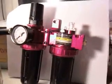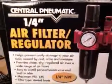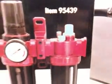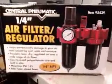What we have here is the air filter regulator. This is a central pneumatic air filter regulator as well as a built-in oiler. It's item 95439. We got this at Harbor Freight — it was on sale for like 20 bucks.